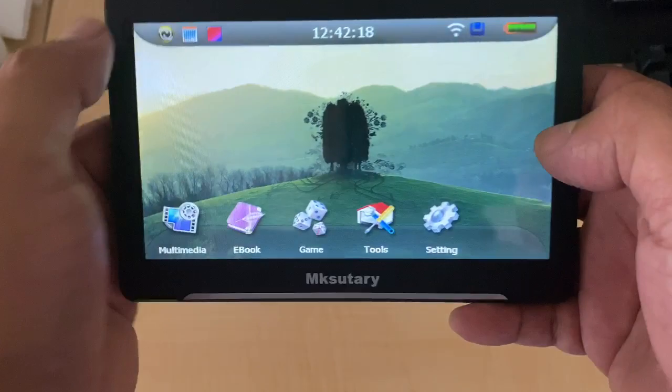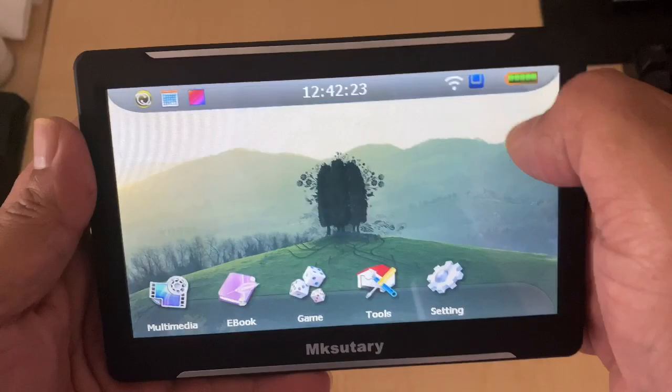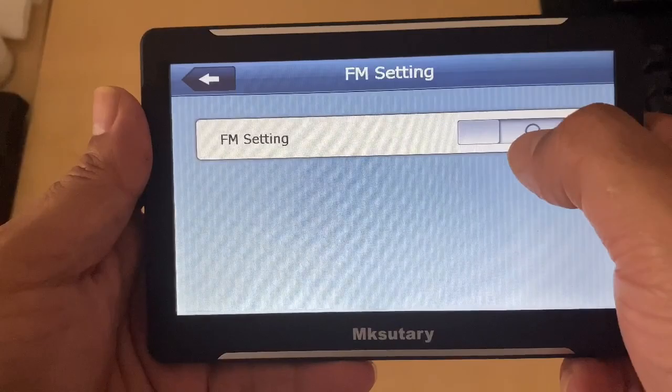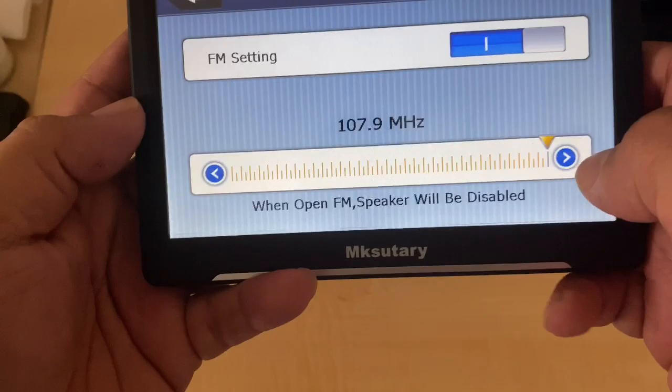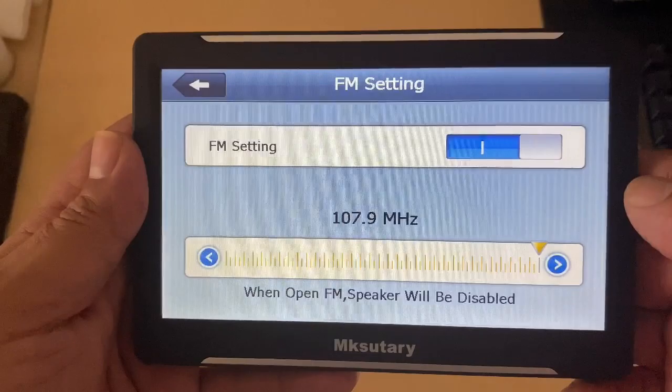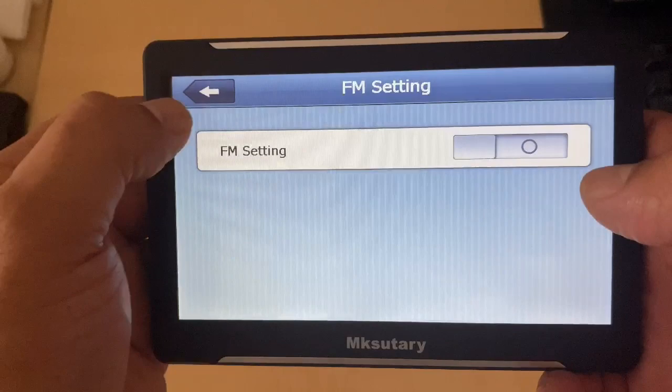If you tap the time, SD card, or battery icons nothing happens. But if you click on what looks like a Wi-Fi signal — bear in mind it's not Wi-Fi — that's your FM transmitter. Mine is already set to 107.9, which works best for my vehicle. You can alter the MHz frequency on the device and match it to your vehicle — it's pretty much like Bluetooth.